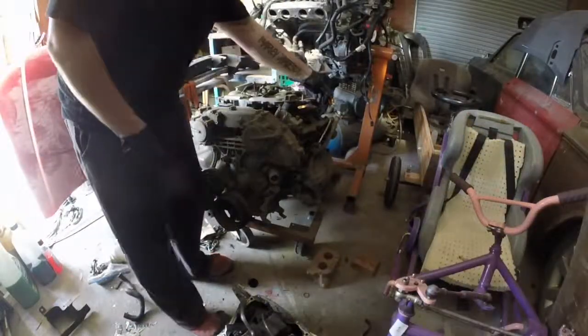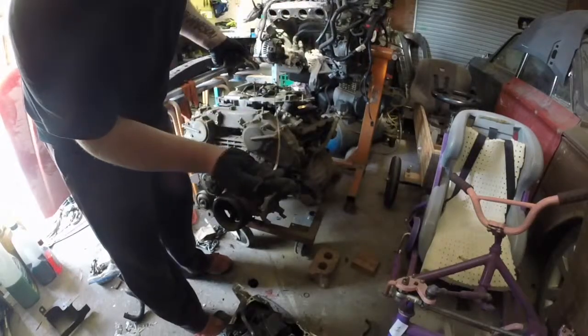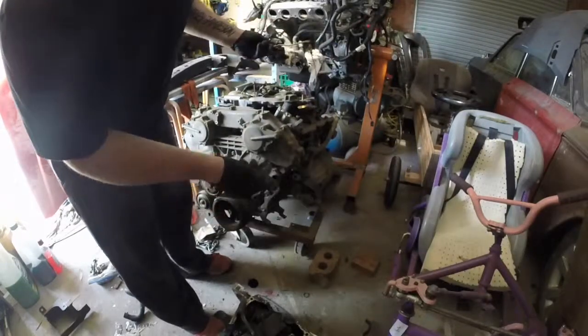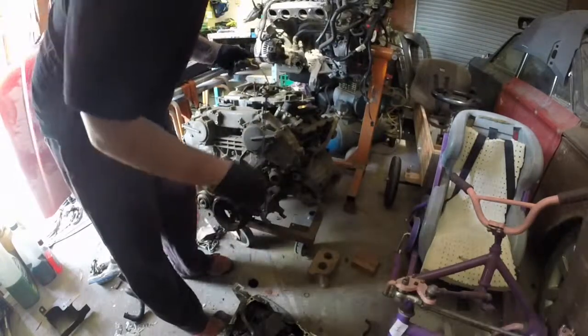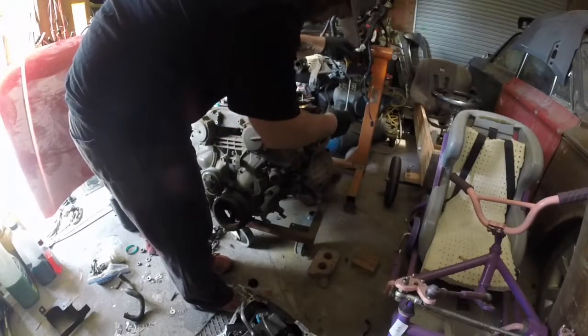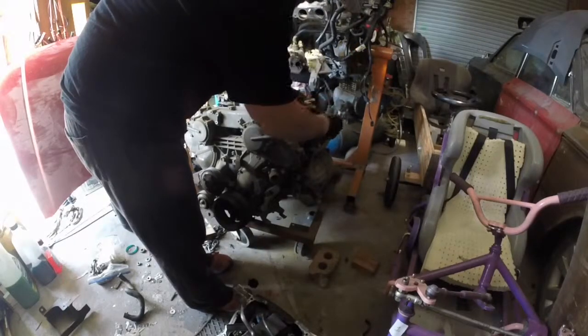It's one of these short throw dipsticks. I don't know why I've shortened it to make it faster, and it's always saying that it's slow. I can't even get it in.